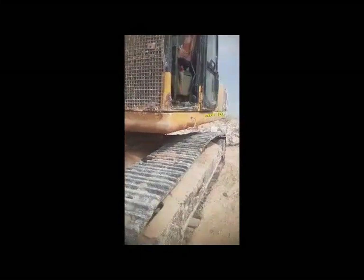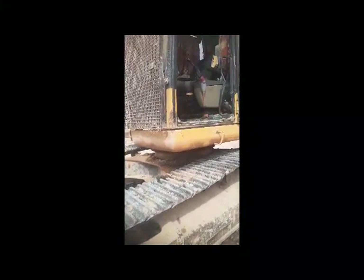Hi viewers, welcome back. Today I am going to work this machine. This is a PC400 Komatsu excavator. This machine is not traveling and also the swing holding brake is not releasing.